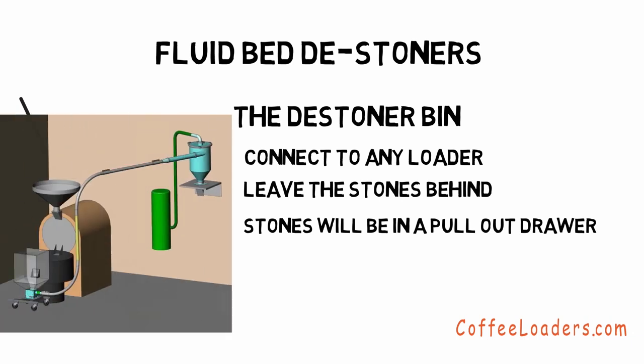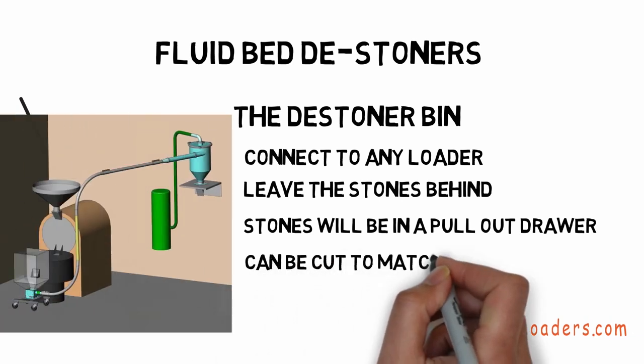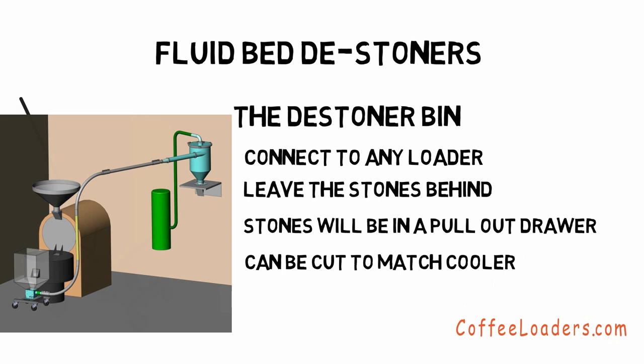You will find the stones in a small pull-out drawer at the bottom of the bin. The bin is made out of plastic so that you can cut it to match your cooler, though we normally don't recommend that because you would have to time your roast with your bag filling operation. It also starts under $2,000 — that's without a loader, of course.